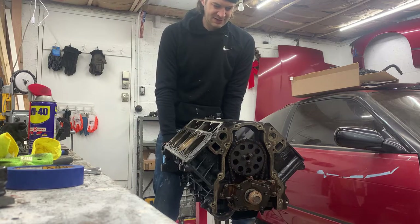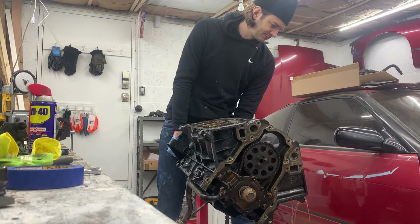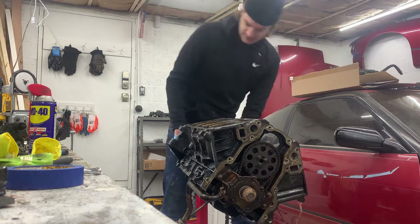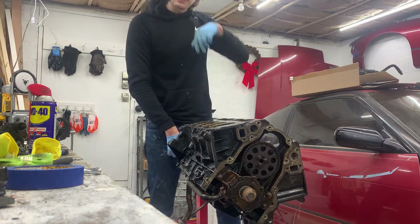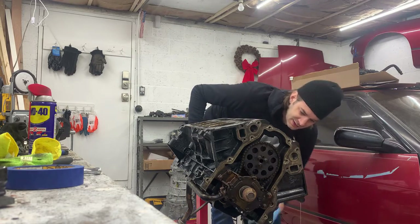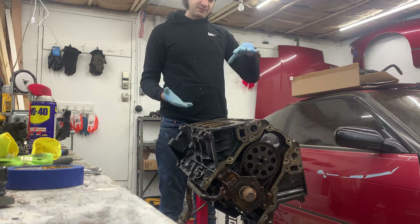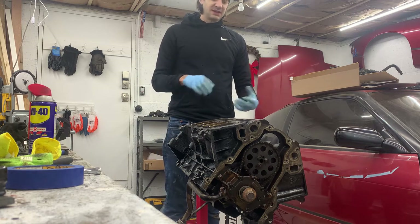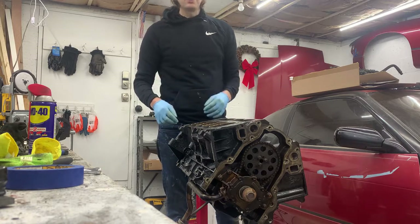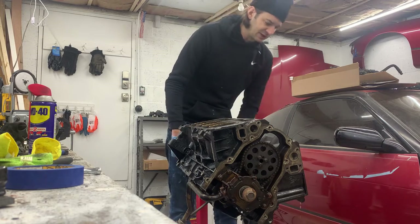I'm going to turn this over — it's probably going to make a big mess. It's good having this turned over; it'll let any remaining coolant and oil drain out. And as you're cleaning off the old head gasket material, little bits and pieces will fall into the coolant jackets, so turning it over will help get all those pieces right out as well.